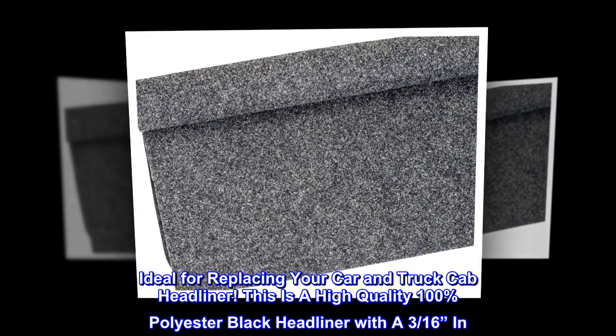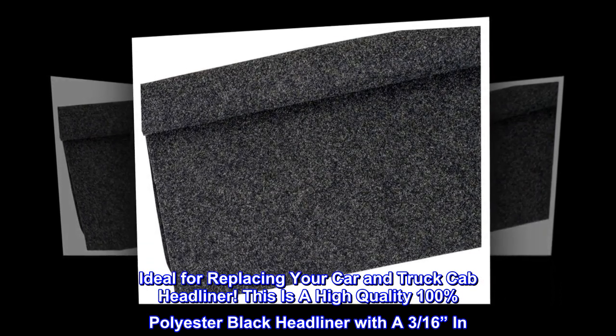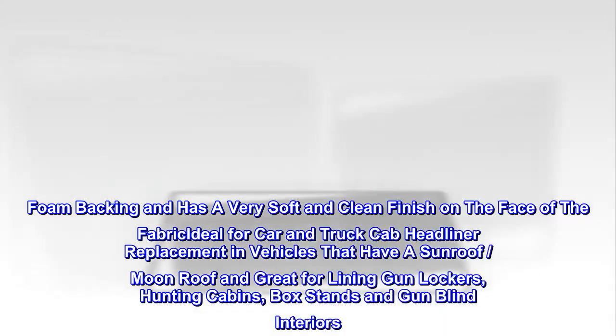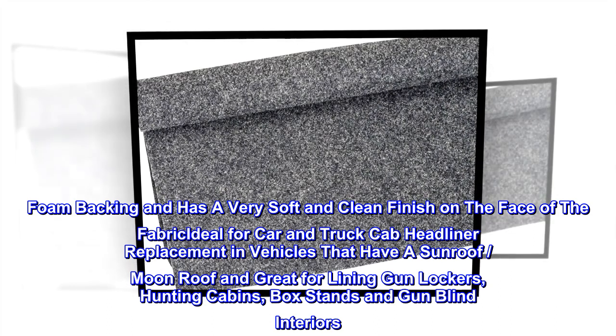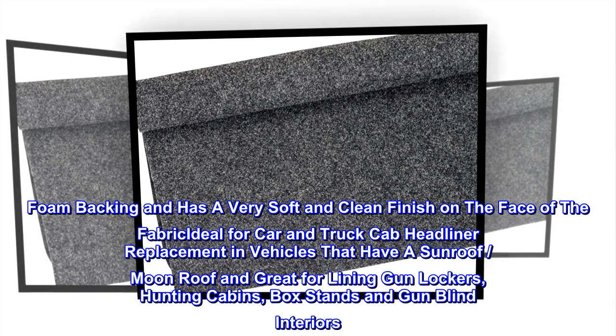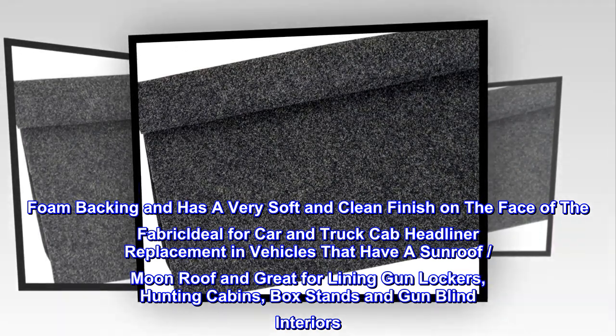Auto upholstery headliner fabric — ideal for replacing your car and truck cab headliner. This is a high-quality 100% polyester black headliner with 3/16 inch foam backing and a very soft, clean finish on the face of the fabric. Ideal for cab headliner replacement in vehicles with a sunroof or moonroof, and great for lining gun lockers, hunting cabins, box stands, and gun blind interiors.